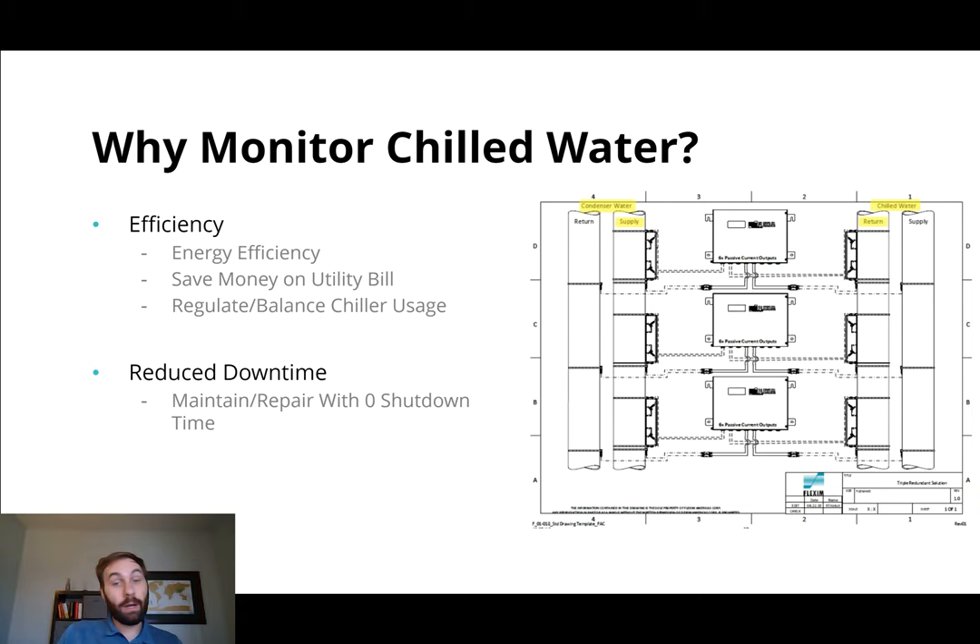On the other side, if you're not chilling it enough, you really want to make sure that you're chilling it enough so that the assets that you're trying to run the chilled water through are going to be well maintained. So on either side, whether your water is too cold or too hot, it's going to end up saving you money by monitoring your chilled water. You're either going to save money on your utility bill, it's very possible you'll find heat sinks or chill sinks — places where the chilled water gets trapped — and you'll be able to do something about that after monitoring and finding out where they are. On the other side, you'll be able to regulate or balance things like your chiller usage. You don't want to be overrunning your chillers, and you want to make sure that everything that needs to get cold is getting cold.